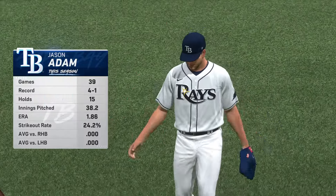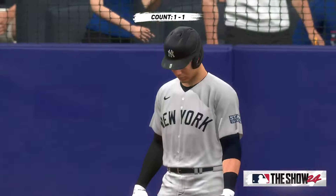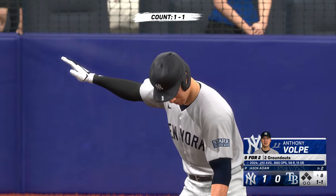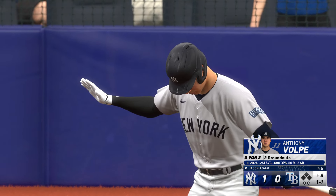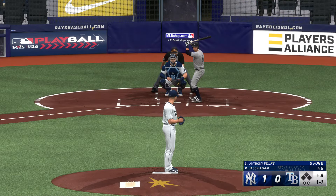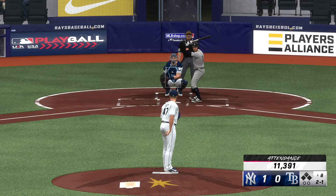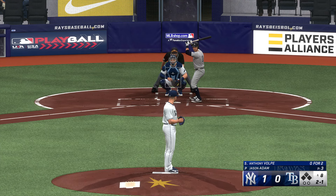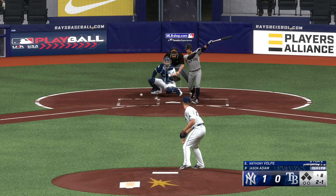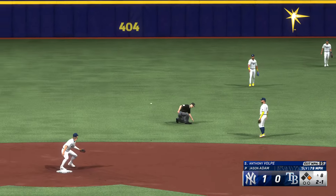Welcome back — a new arm on the mound to start the eighth: Jason Adam. Pretty tight game, so they're looking for quality pitches out of him right here — got to do his best to keep the score right where it is. One-run game — Anthony Volpe steps in for the Yankees. The right-hander deals inside, just missed. A base hit up the middle — so a man on base to start the inning. Just so sound in his mechanics, hits against a firm front side and the hands just continue to carry through the middle of the field.